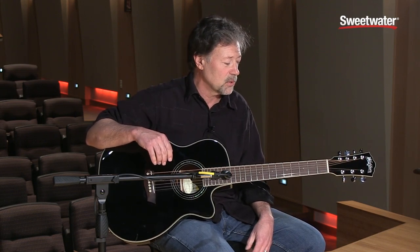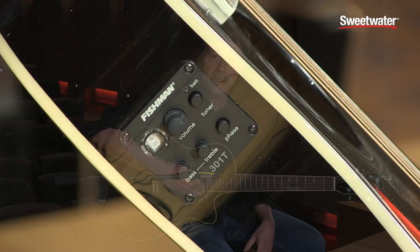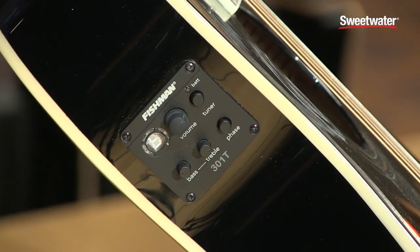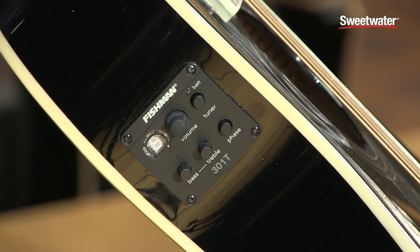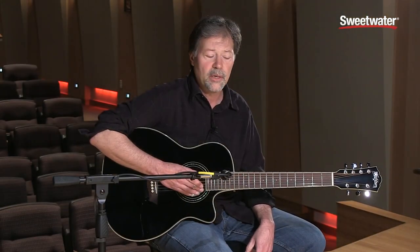It's a wonderful Comfort Series guitar and comes with Fishman Electronics. We've got the Fishman Isis 301T — bulletproof Fishman Electronics, easy to dial in, with a great tuner that's very visible on stage. Electronics that you never have to worry about.